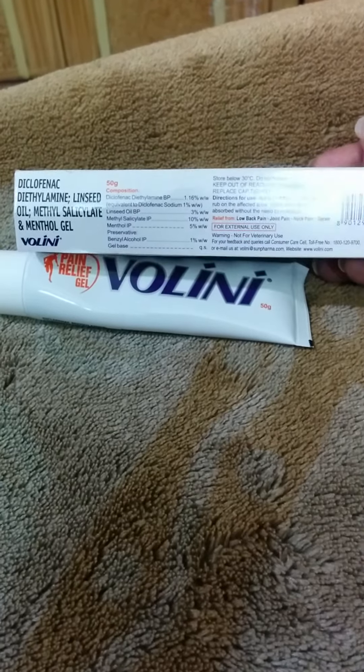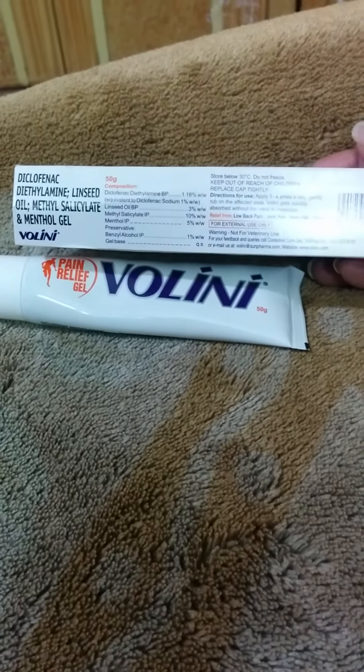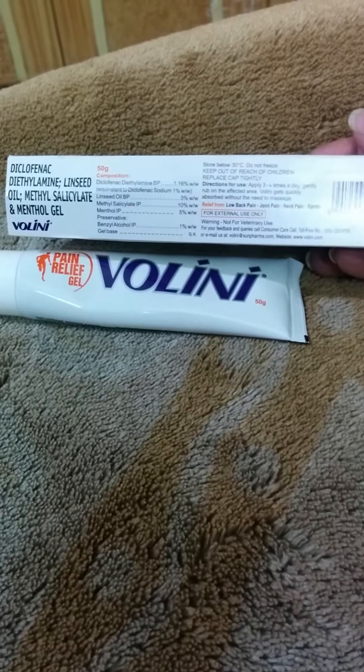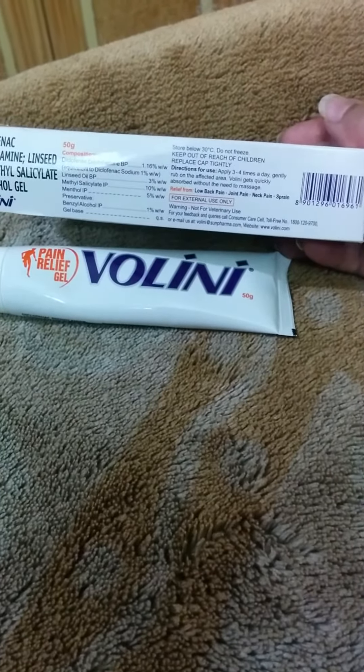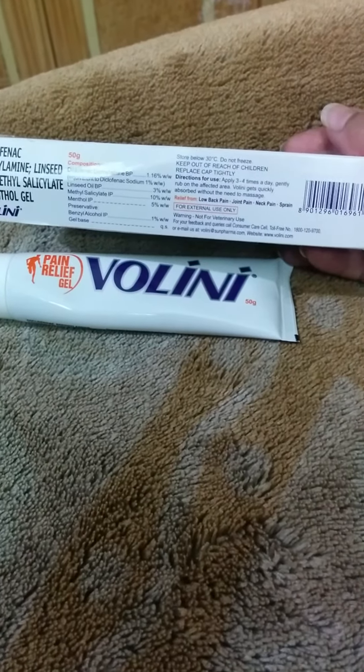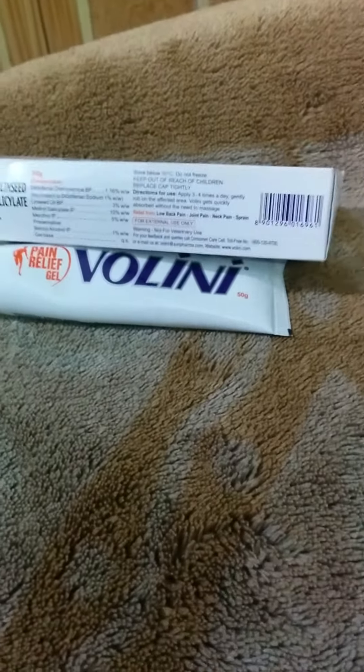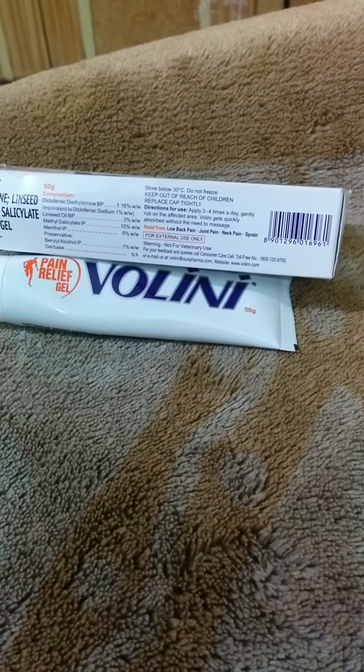The contents are diclofenac, linseed oil, methyl salicylate, menthol, benzyl alcohol, and gel base. It also says keep out of reach of children, and to apply three to four times a day — gently rub on the affected area — and it gets quickly absorbed without the need to massage.